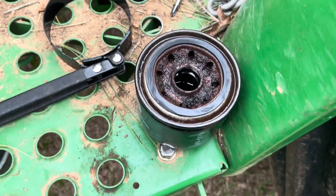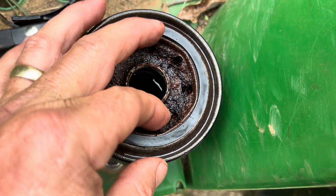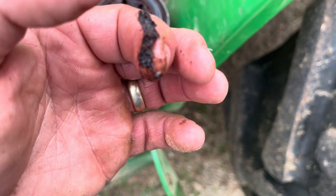But I want you to look at the top of this filter. I did not throw this trash on there — that's what it looked like. That's the quality of diesel I've been putting in this tractor. And if all that's sitting on top of it, just imagine what's in that paper element.